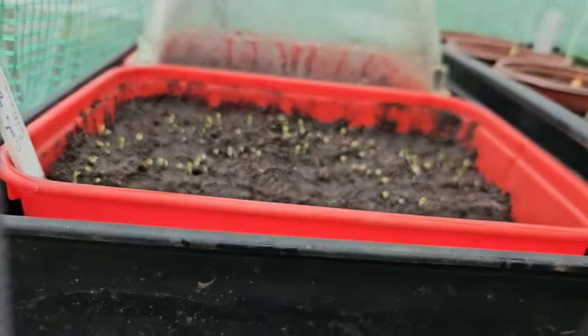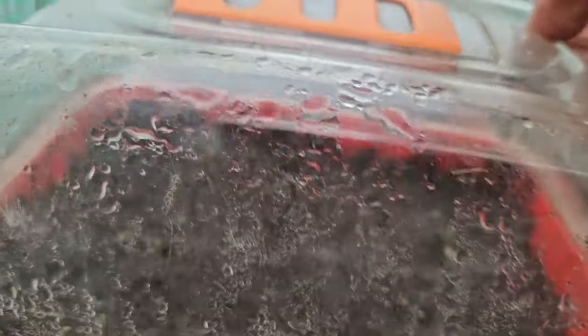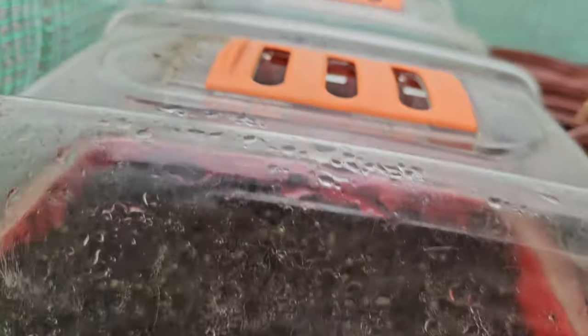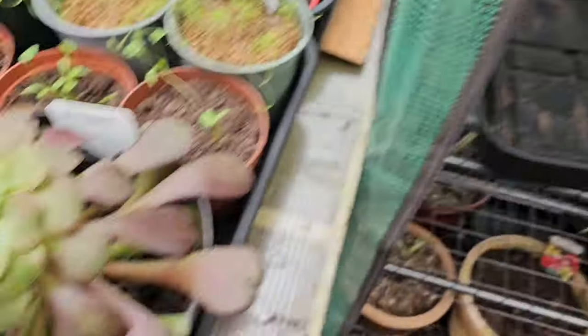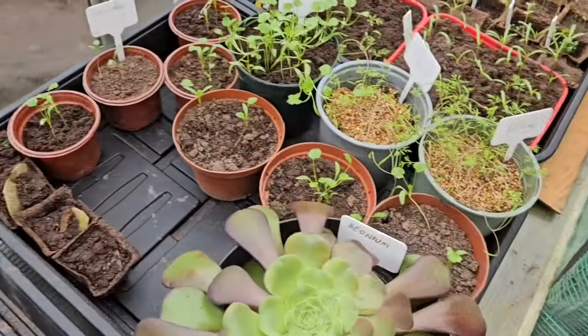So we put the covers back on them, keep them tucked up nice and warm. It helps to keep the ventilation in having these tops open in the day — then at night I just shut them up. So at night they're shut, in the day they're open. Winner all round.